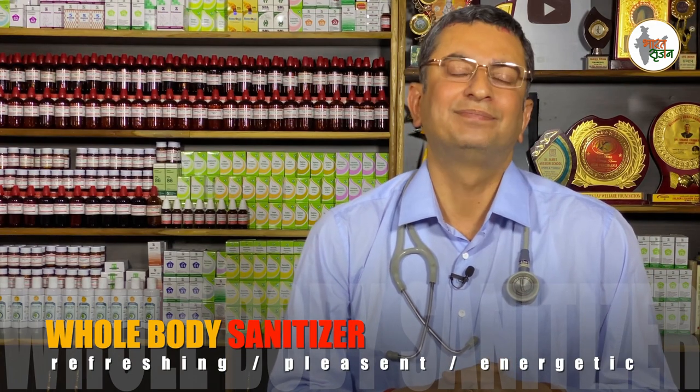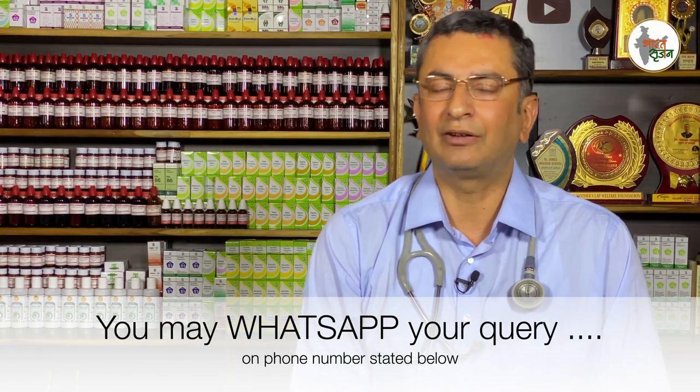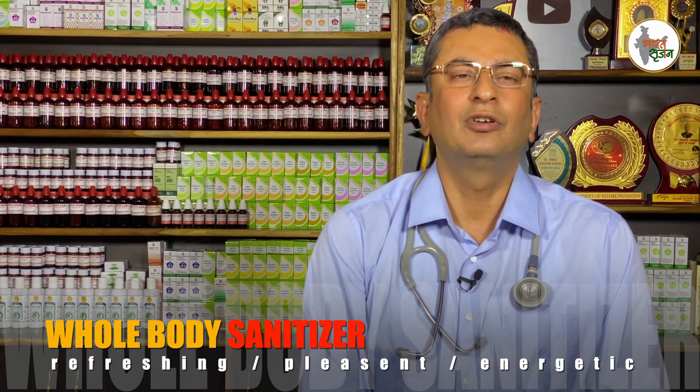Friends, this is a great formula to sanitize your whole body. Try it and mention in the comments how it worked for you. If you have any queries, please WhatsApp us — the number is mentioned in the notification panel below. If you like our video, please share it, subscribe to our channel, click the bell icon, and be with us all the time. Thank you. Dr. Uman Khanna wishes you the best of summers — disease-free — to save your money, time, and health.